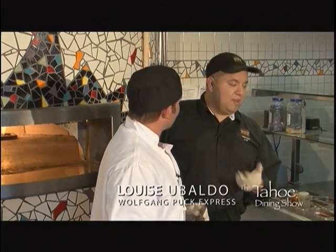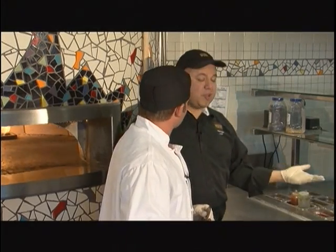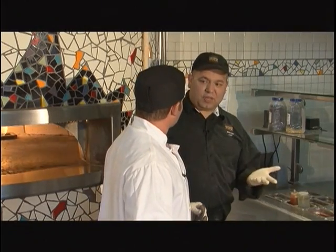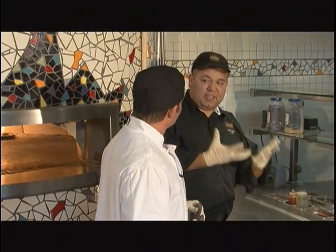Welcome to Wolfgang Puck Express in Lake Tahoe, where our pizzas are very unique and fresh made. We have our fresh made dough, then we do our sauces. We do our TVE sauce, which is tomato, basil and garlic, fresh made. Then we have the barbecue sauce, plus all the wonderful ingredients. We have three pizzas, which is a standout in Tahoe.